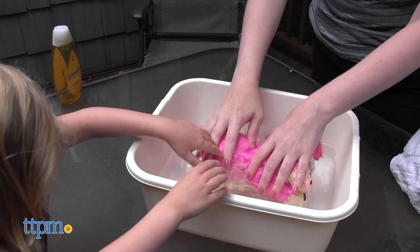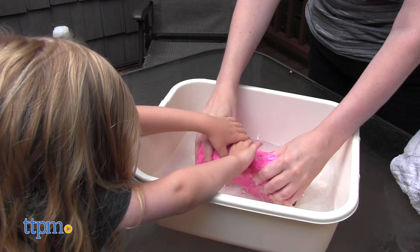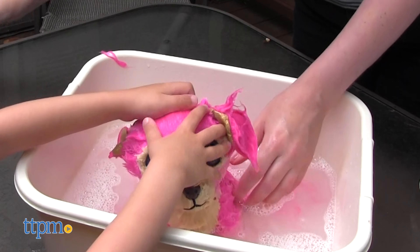Once all the hair is gone, you still need to bathe your Scruffaloves in warm water. You can add child-friendly soap, shampoo, or body wash.